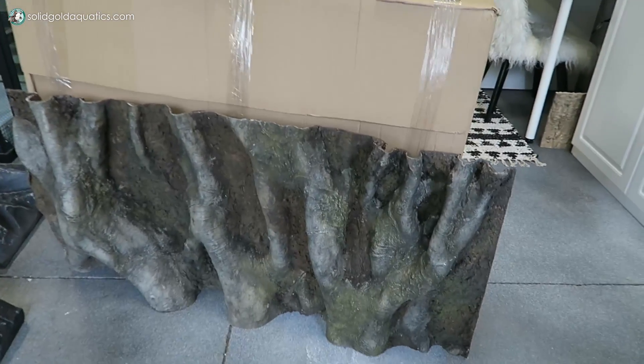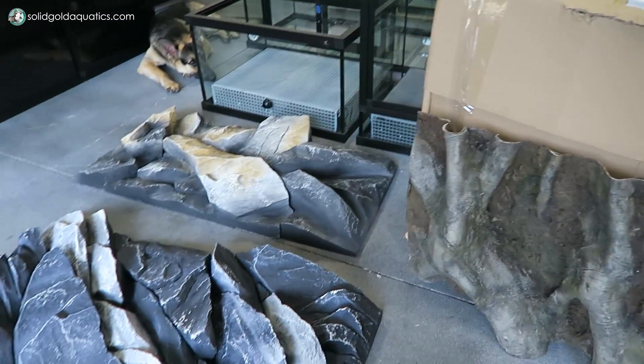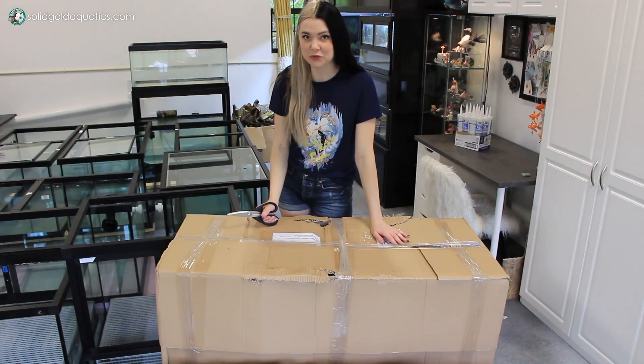I got scratches on all of my knuckles from opening these. These are actually pretty rough, so be careful when you're opening them. But I don't even care because these are so amazing — I cannot believe that my aquariums are going to look this amazing. It seems like too nice, but it's going to be so, so awesome, and I can't wait. Let's open the remaining four.